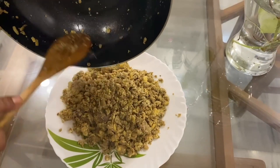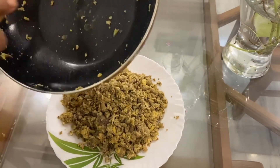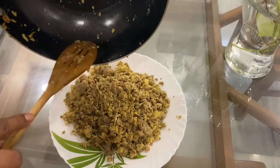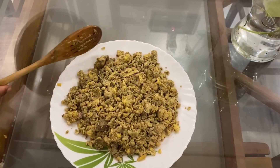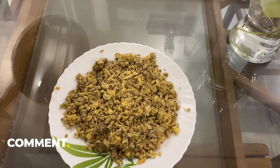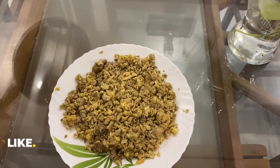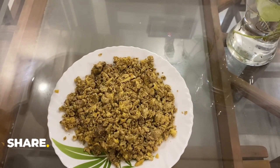Please comment. It will taste very good. I will make it a little bit more. So, we will see you in the next video. Bye bye!